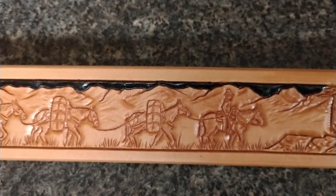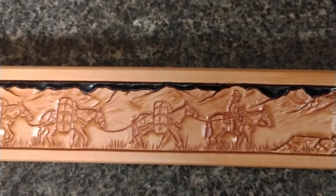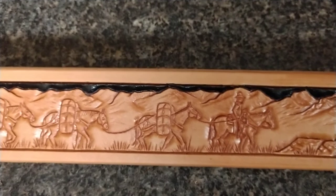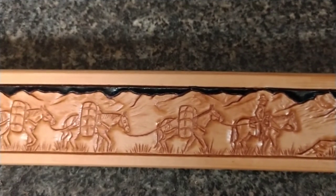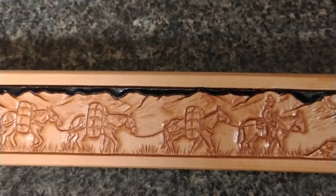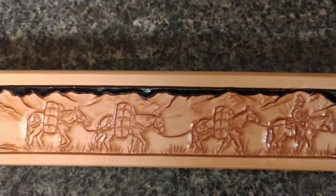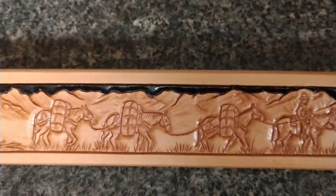These scenes are installed with a swivel knife, beveling tools, and other hand tools. So all things considered, this scene probably required about six hours of work.